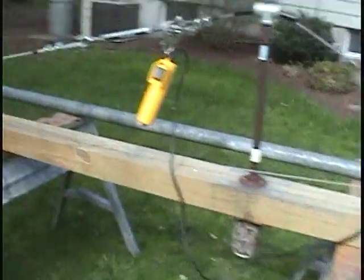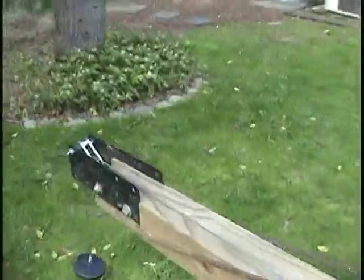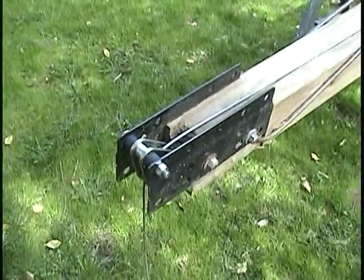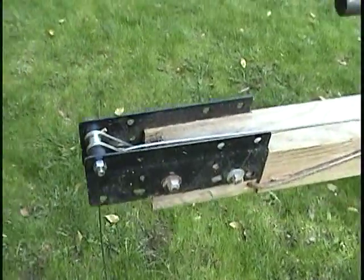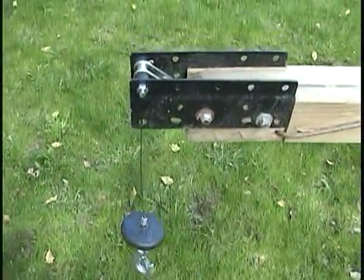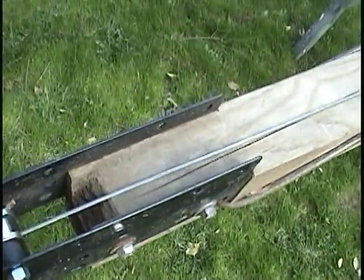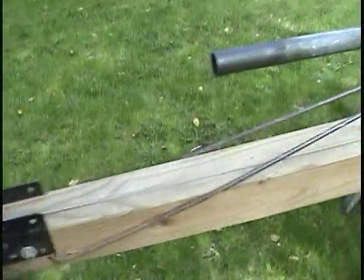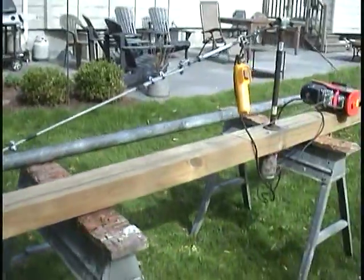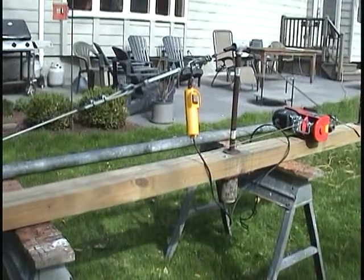The front cabling comes from the winch and goes to the tip, and I just made this out of some brackets left over from a basketball backboard I installed for my son that weren't used, and a short pulley that came with a come-along. So I didn't have a whole lot of cash outlay in this project — it was mostly stuff that had been lying around — and it worked out really well.